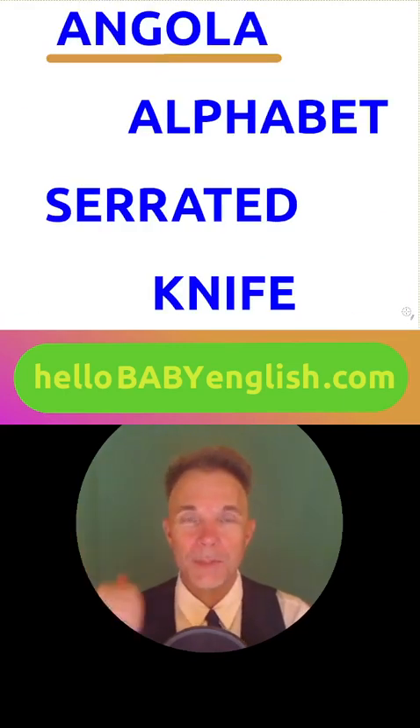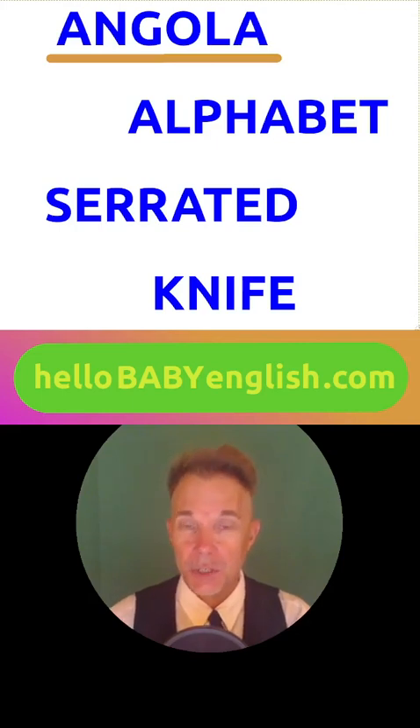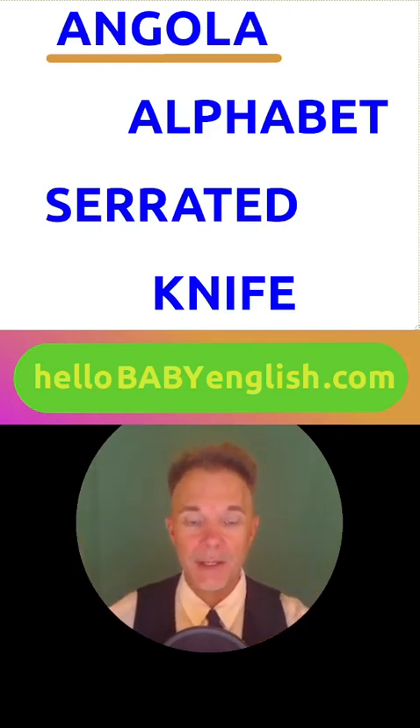Please repeat: Angola. Alphabet. Serrated knife. Fantastic — you guys are doing really well today. I'll see you tomorrow everybody. Bye-bye.